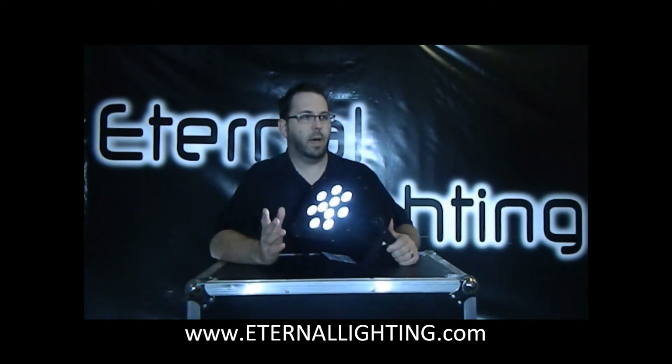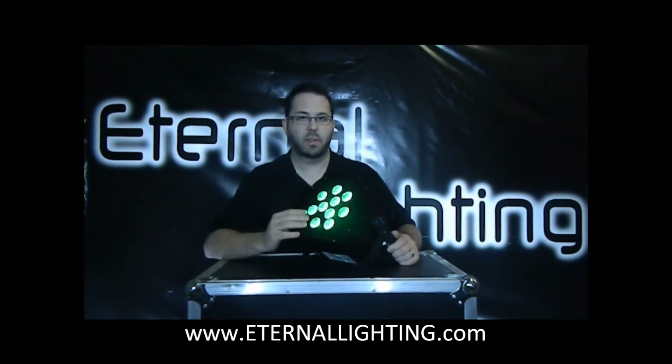Now we've got Channel 7, which is strobe. If you put it on green or white and then hit the strobe, at the very bottom of the fader at 0 it's off. As you slowly move it up it gets faster, and 255 is a crazy, insane flash.